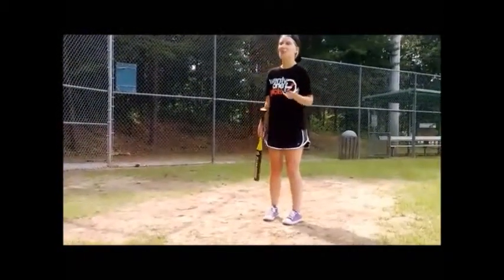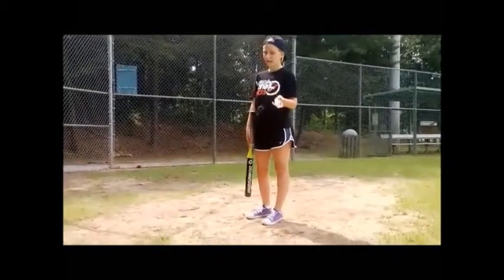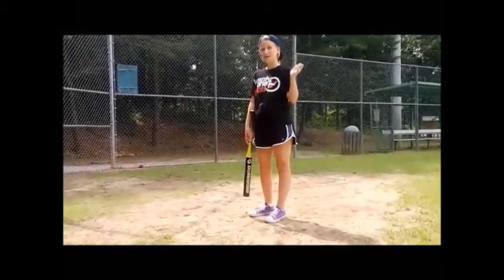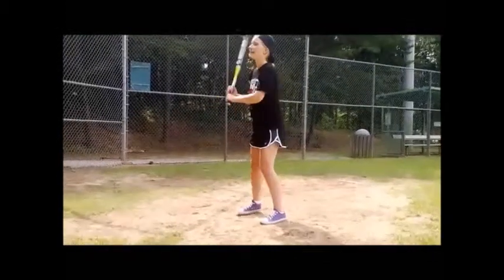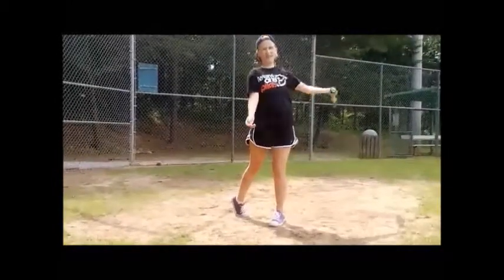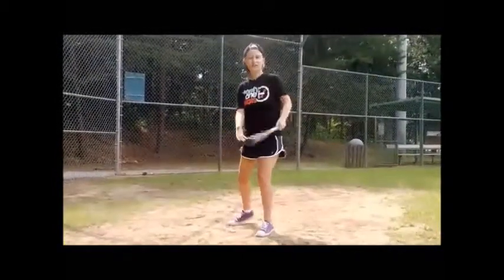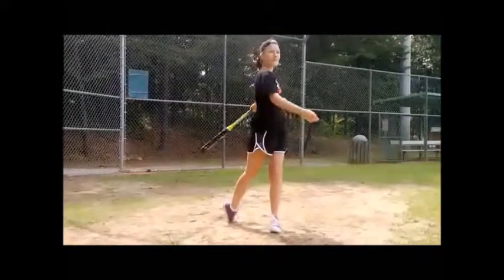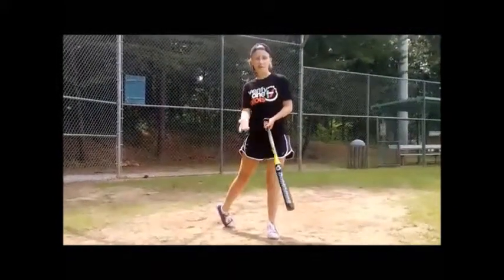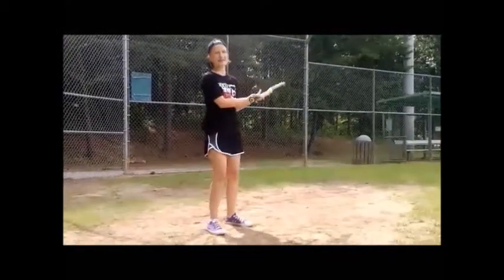Before you go out to practice, to get a solid hit, you can practice pretend batting about 50 to 100 times. Just keep going forward with the motion and it's going to help you get more powerful. You can also switch stances and do it again the same way.